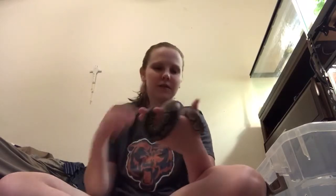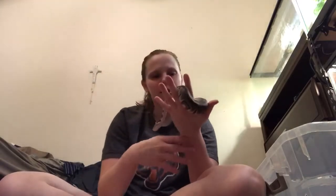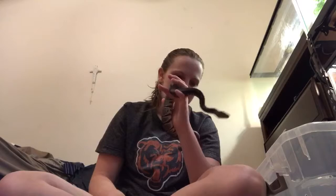Hello everybody, Tiffany here. So today I'm going to be making a video about getting rid of mites on snakes. So my snake currently does not have mites, but I'm going to do a video because I've had mites in the past. So this worked for me, and I'm going to share with you guys how I got rid of my mites.